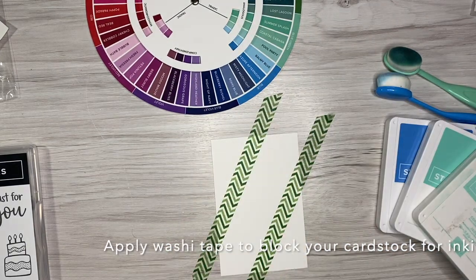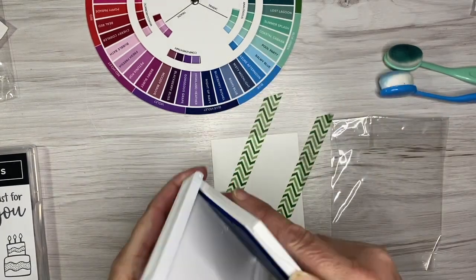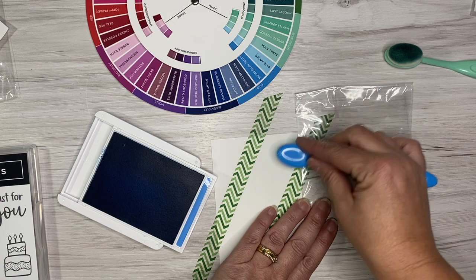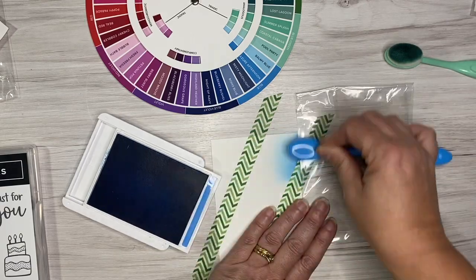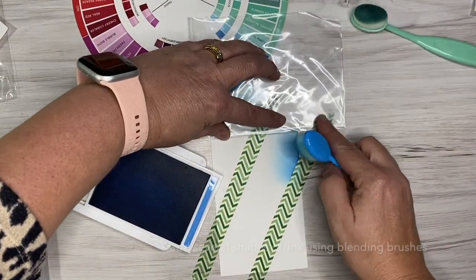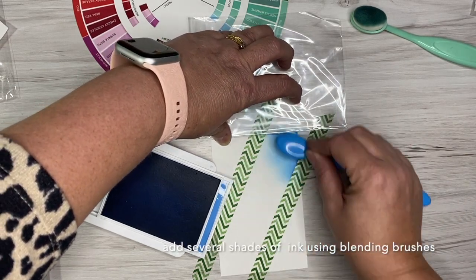I'm basically blocking off a section of my white panel — this is just Basic White cardstock. I am inking up my blender brushes and adding some color. You'll see I've basically blocked this card into three sections using that diagonal stripe that we're going to use.